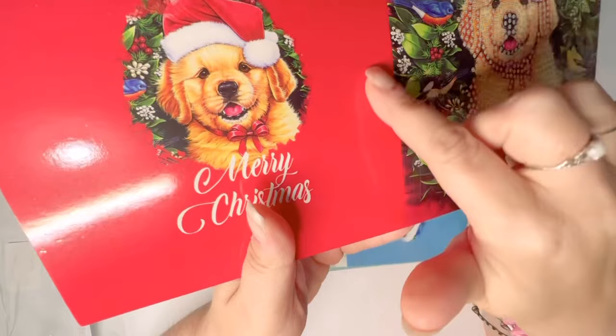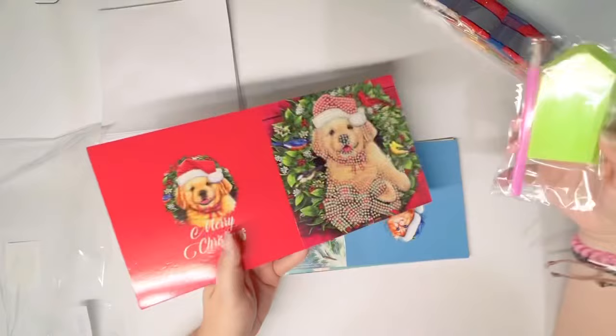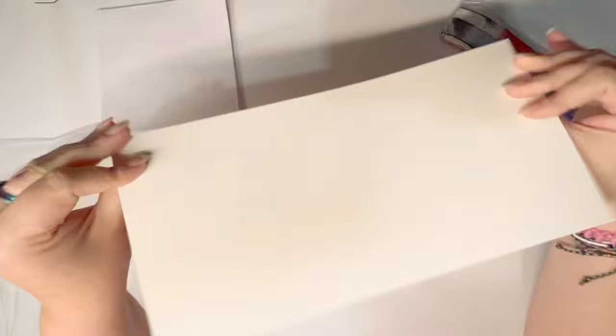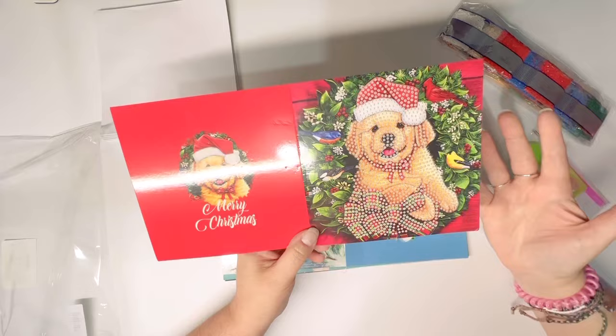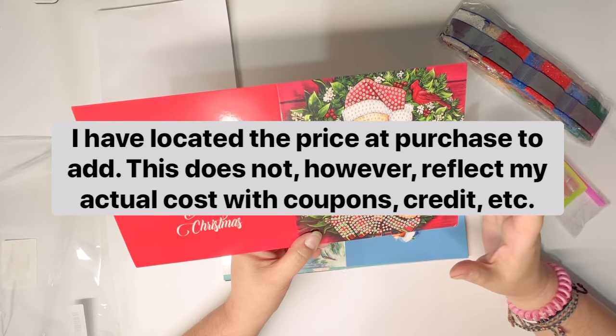Looking at the cards themselves, I do notice some puncture marks on the card from where other items — like the toolkit or the drills — pressed into them. It's nothing severe; on the white side you can maybe see it a little better. The edges are bent a little bit too. Someone wanted me to share prices more regularly, and that's harder with Temu because the prices change daily with so many different sales and coupons.